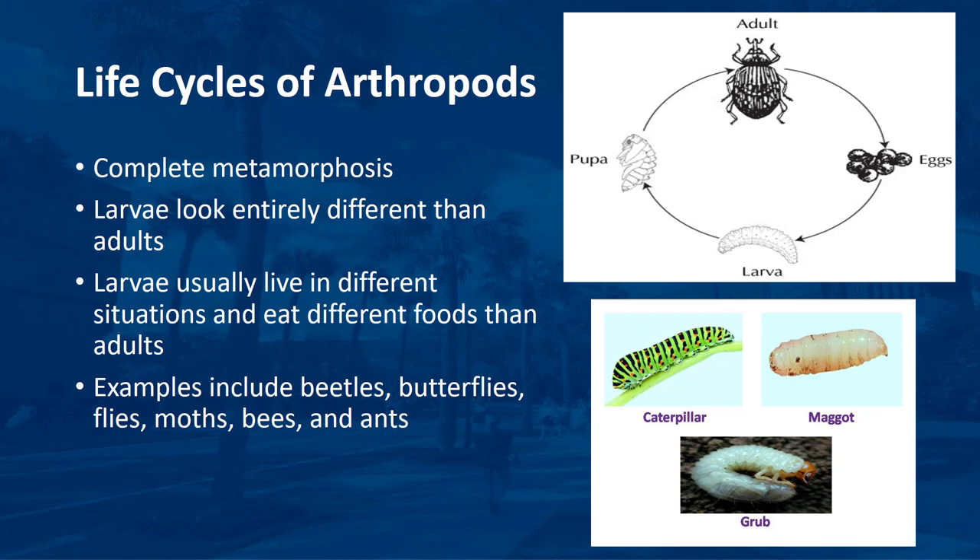Larvae hatch from eggs, grow, molt, and pass through several instar stages. Moth and butterfly larvae are called caterpillars. Some beetle larvae are called grubs. Most fly larvae are called maggots. Caterpillars often have legs; maggots are legless; weevil grubs are legless; other kinds of beetle larvae usually have legs. It is usually the larval stage that does the most feeding. The pupa is the stage when the larva changes into an adult. Some insects spin a silken cocoon and pupate inside of it. Pupae do not feed.